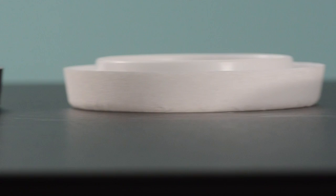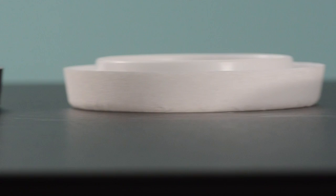That's it for the ClimbUp T. It's available online at bedbugsupply.com along with the other three ClimbUp sizes. You can choose whichever one is suitable for your needs, but if you need help figuring it out, you can reach us seven days a week. Open a live chat at bedbugsupply.com or call us toll free at 866-238-9868. Again, this is Josh with bedbugsupply.com.